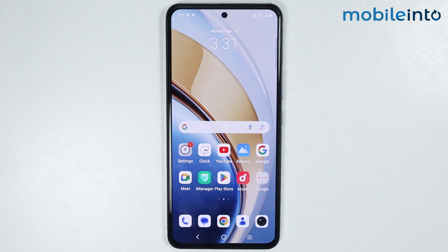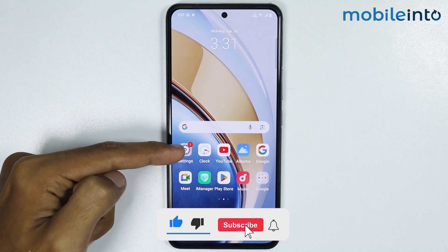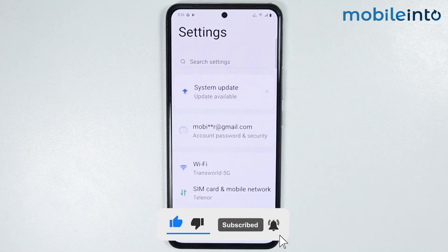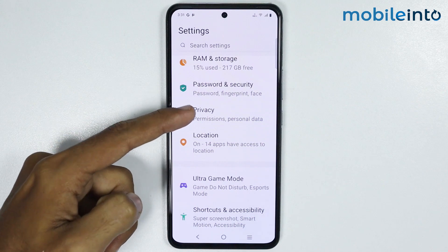Hey, what's up guys. In this video we will see how to enable required password to power off your smartphone on any Vivo phone. Now to do that, just open the settings app on your smartphone, then scroll down and tap on Privacy.